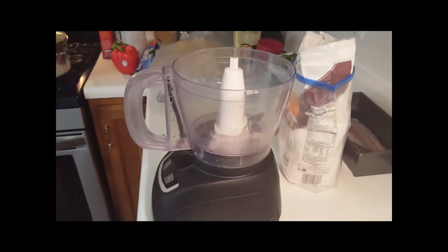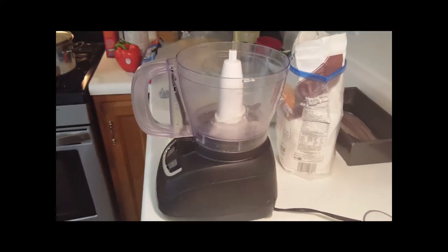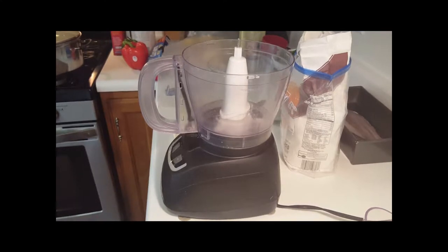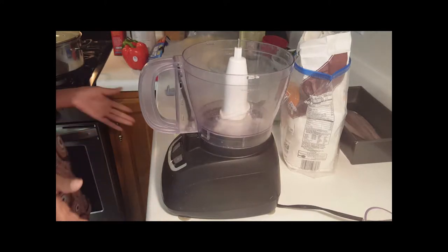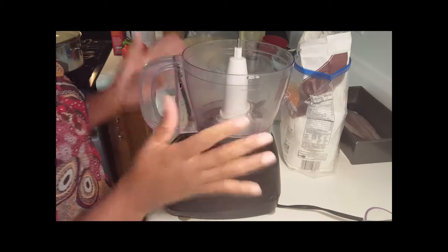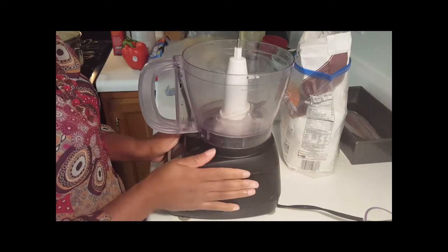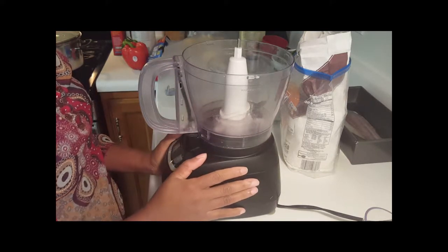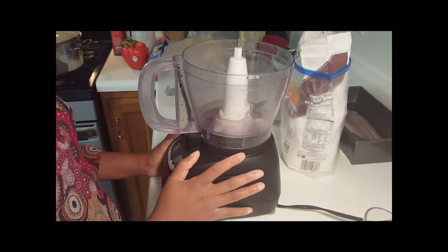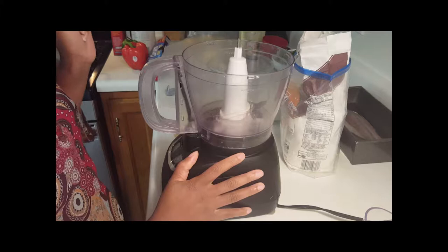Welcome everybody to Homestead Hearts. Today I am going to be making a pie crust. This pie crust can be used for different recipes, but I'm making it specifically for a pot pie. This video is going to be the pie crust only — you can tune in for the next video that will show how I put my pot pie together.